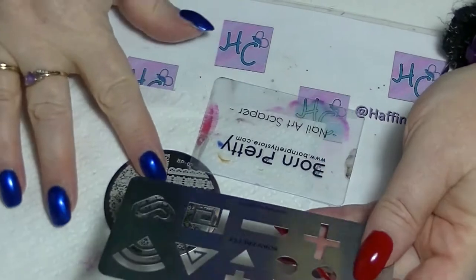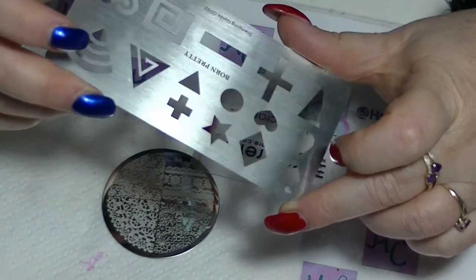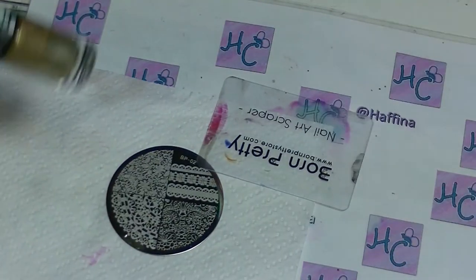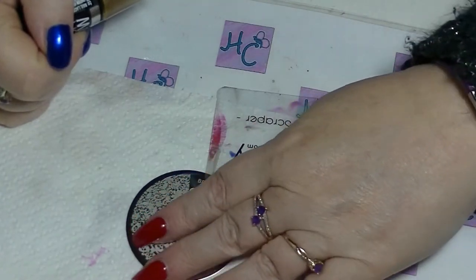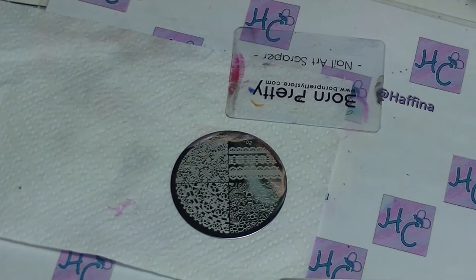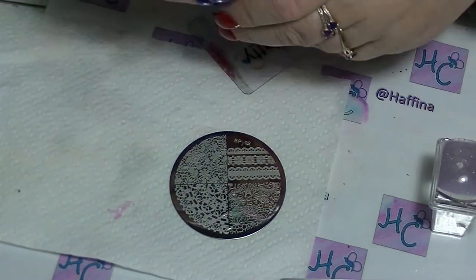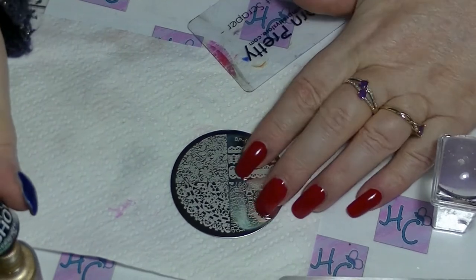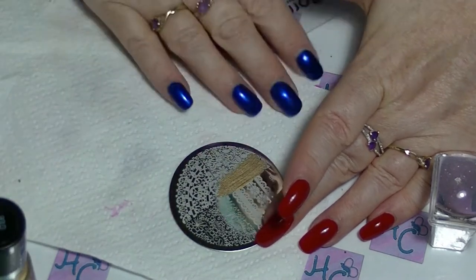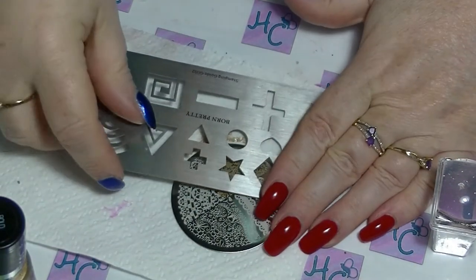I'm going to use this star-shaped one — sorry about the glare, I'm doing this at night. I might use some of the others as well but we'll start with that one. I'm going to use this design here. Make sure I have everything ready to go, nothing in my way. So, put some polish on, scrape it over the image, and put down the stamping guide.